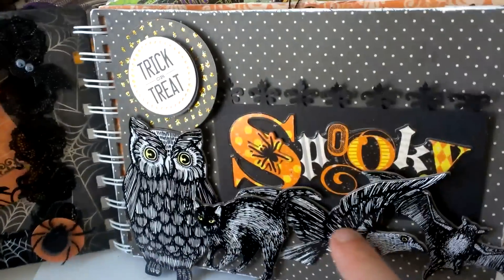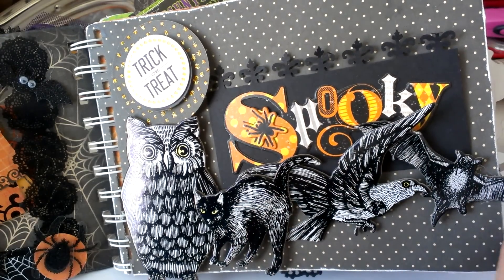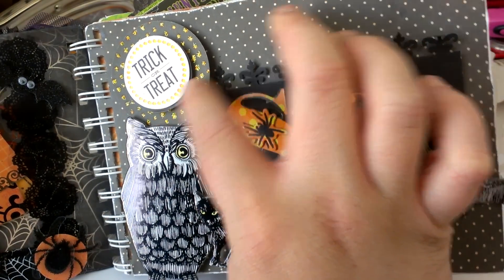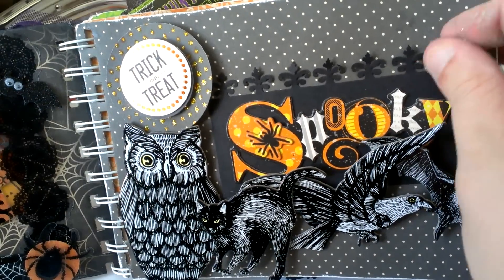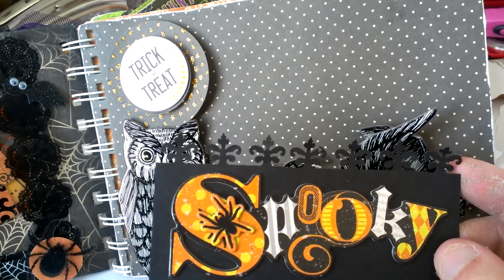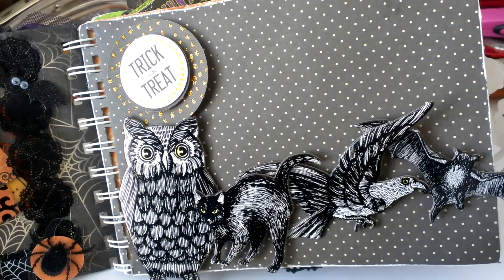Here I created this using the Martha Stewart chipboard pieces that I got from Marshalls. These are on pop dots and then glued so they won't pop off. I just used my two-inch circle punch, punched out the same paper, and I used Stickles on here. This 'Trick or Treat' is a Martha Stewart sticker as well. I created this little tag — this is a 'Spooky' word phrase from K&Company — and this is one of my punches, an EK Success that I got from Marshalls or TJ Maxx.